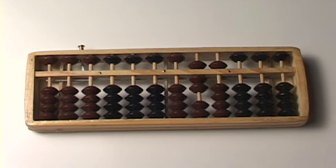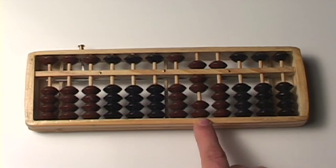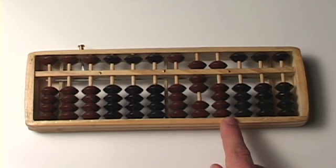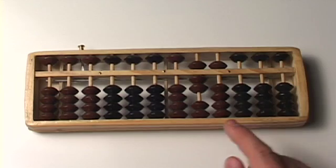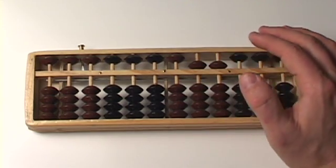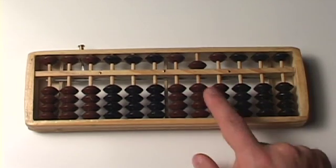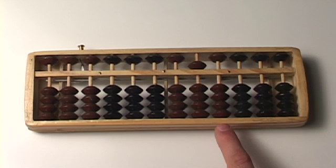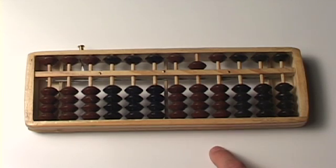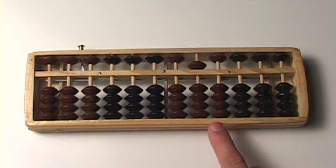75 minus 25. The number 25 is written as a 2 and a 5. So we have to take 2 from the 10s column and 5 from the 1s column, because that's how 25 is written. We take away 2 here and we take away a 5 there. And what are we left with? Just a 5 and a 0. A 5 and a 0 is 50. So 75 minus 25 is 50. That is the number 50.